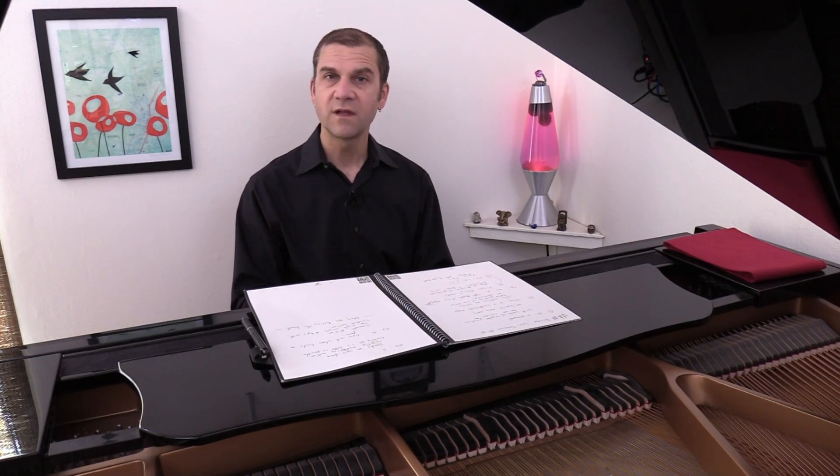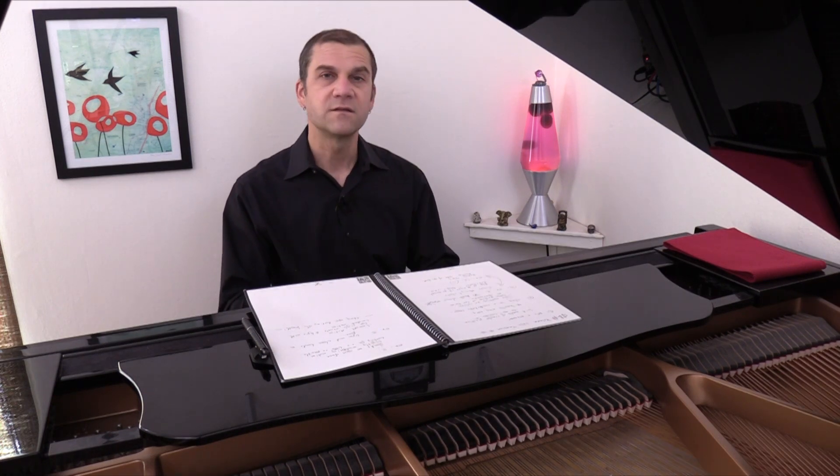Lower voices, higher voices. One, two, three, and...